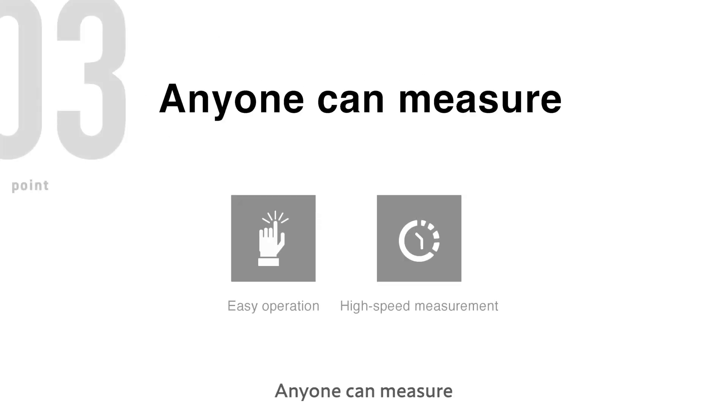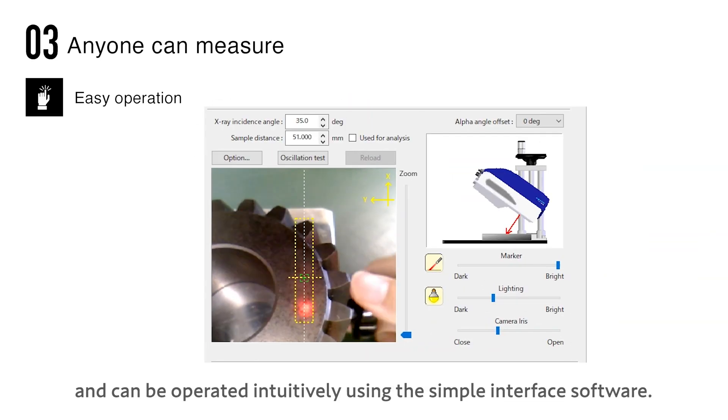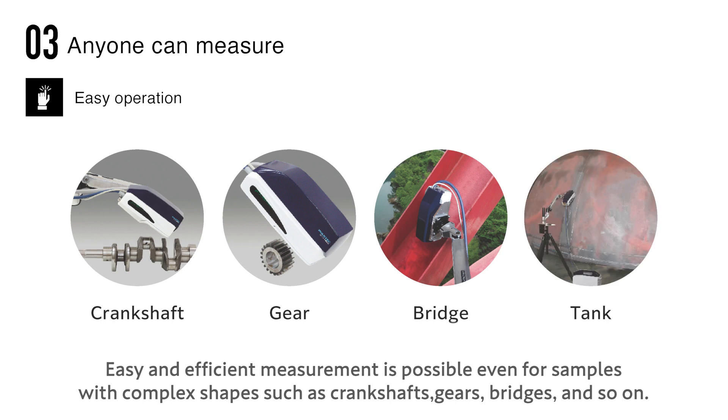Anyone can measure. The MicroX360s sensor is equipped with a camera and LED markers, and can be operated intuitively using the simple interface software. Easy and efficient measurement is possible even for samples with complex shapes such as crankshafts, gears, bridges, and more.